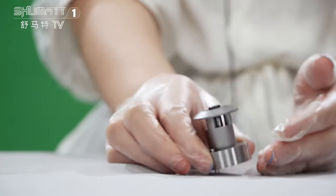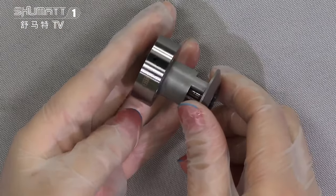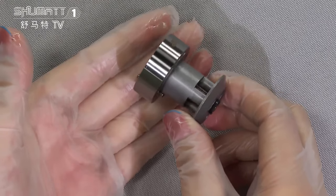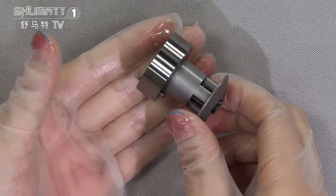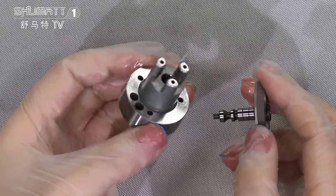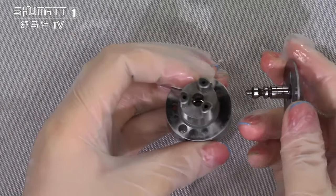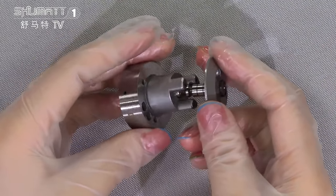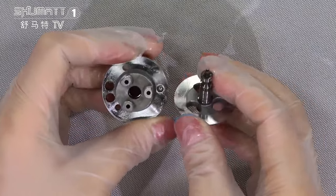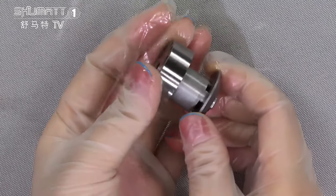Take a look at this one — this is the control valve for the E1 series, product code 72060379. You can see the high quality. Before we send to our customers, our professional staff and factory workers will make tests and checks, and after that we send to our customers to make sure the quality.